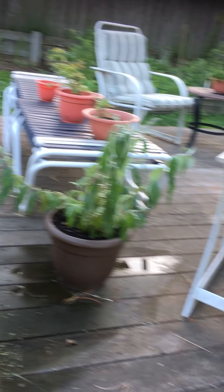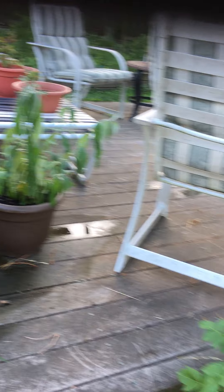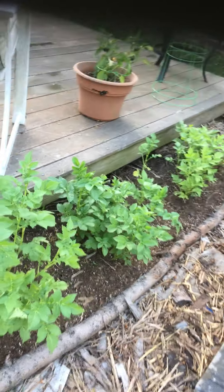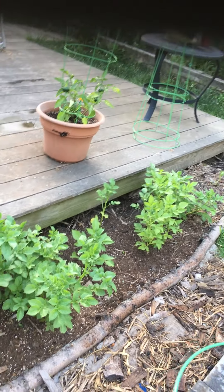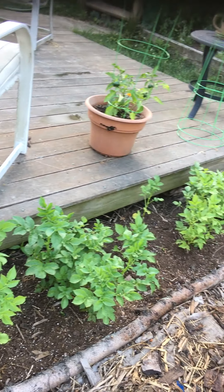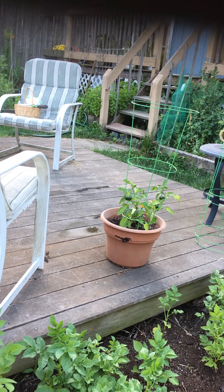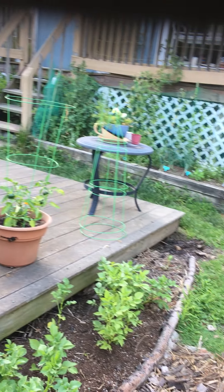I put up these hanging baskets with some begonias in them. I was transplanting the alyssum — I was actually just going to rip them out, but I said let me see if I can put them in the hanging baskets. This one's okay but the others got mad and I don't know if they're going to come back. I'll just leave them for a little while — that was just last weekend.